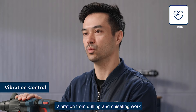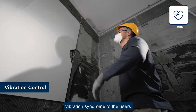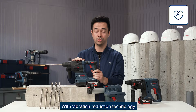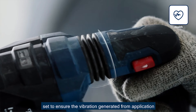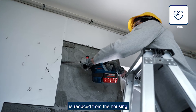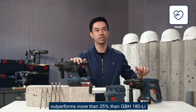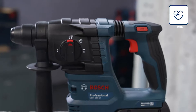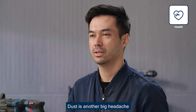Vibration from drilling and chiseling work may cause fatigue and potentially hand-arm vibration syndrome. With vibration reduction technology, a unique dampening mechanism ensures that vibration generated during application is reduced from the housing. GBH-185 outperforms GBH-180 by more than 25% in vibration reduction thanks to our vibration control system.